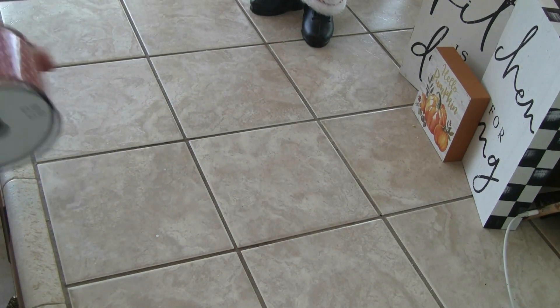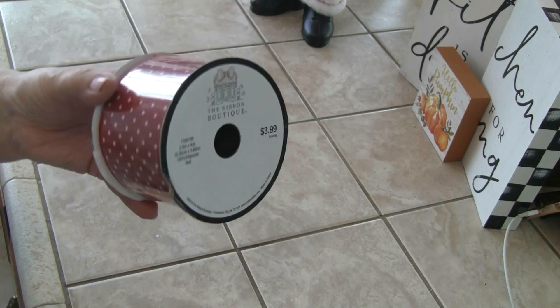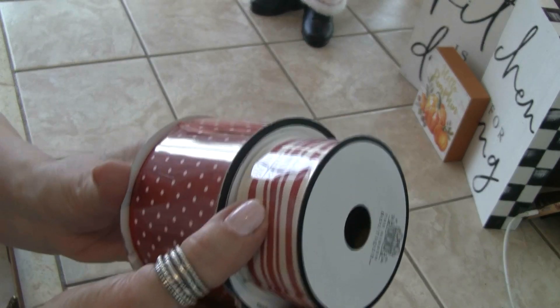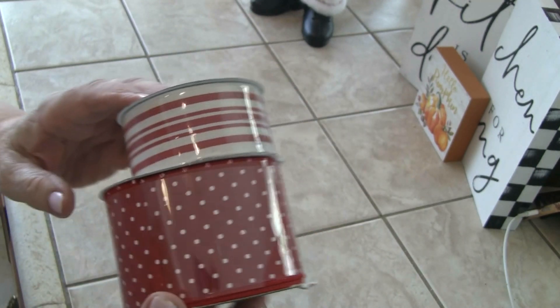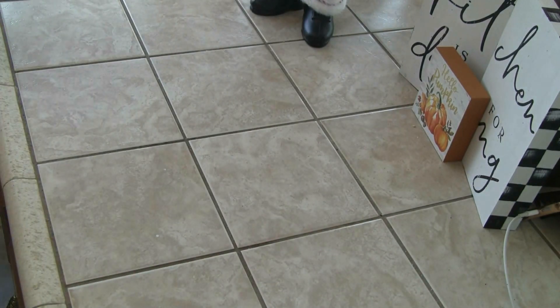Then I got some ribbon, and I'm going to make a gingerbread — I'm not going to tell you, you'll see when I make it. But I got these two together. Don't you think they're cute? And this is kind of a creamish white, like this is. I think it'll go really well with what I'm going to do. The ribbon was also 50% off — I think it's 50.